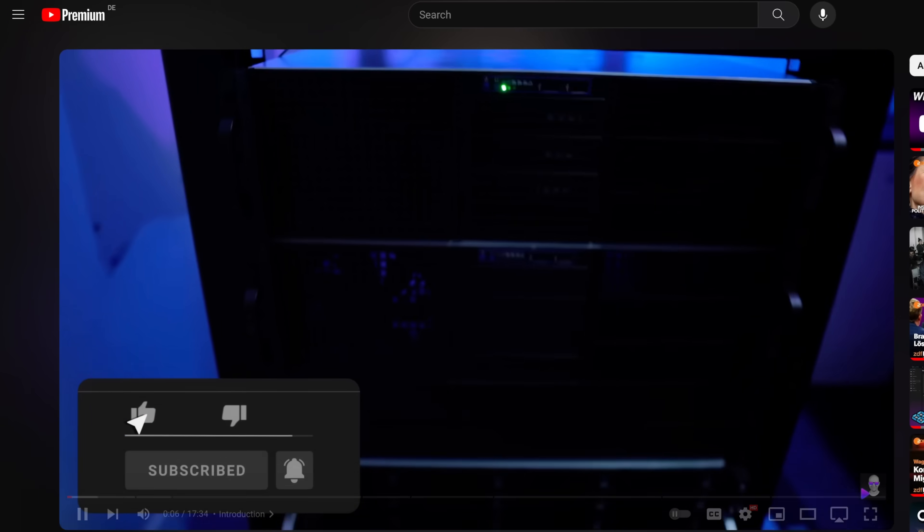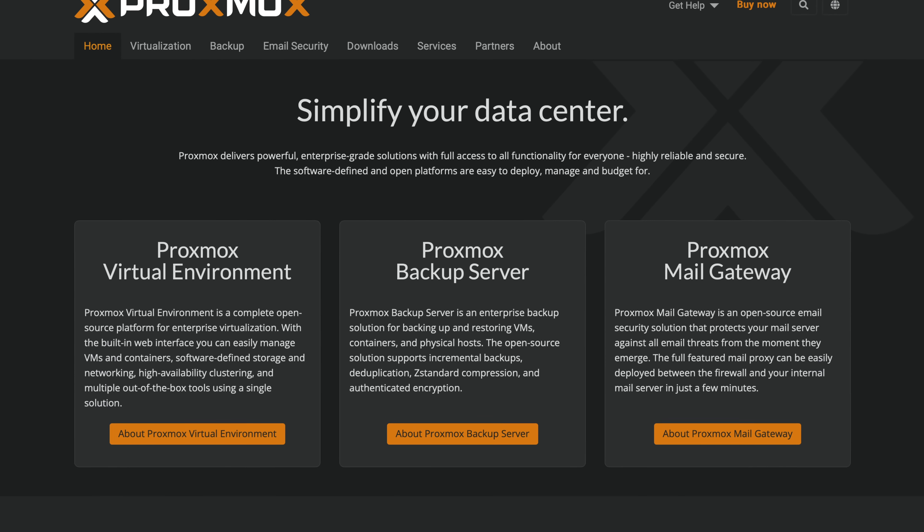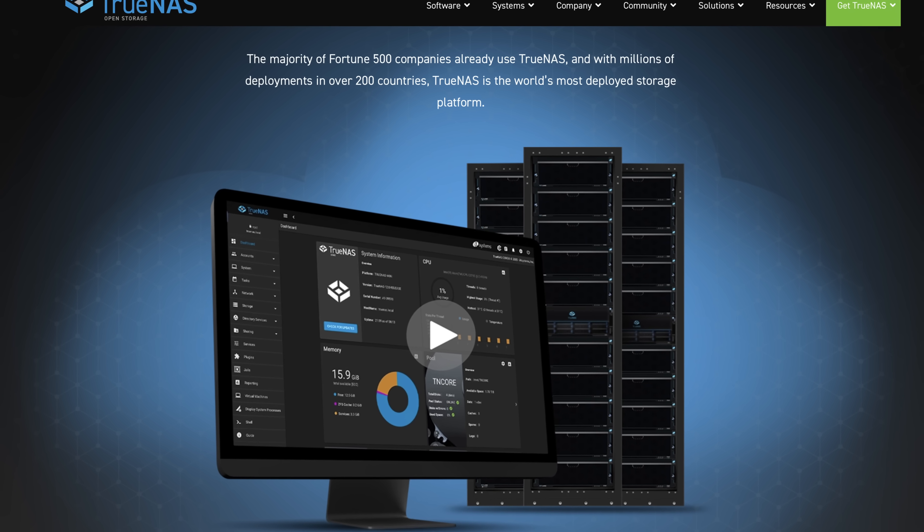I'd also recommend this to anyone who just needs one server right now, because if you're into home labs and experimenting, you often change things around — trying a different Linux distribution, deploying another server. Buying a second, third, or fourth computer really doesn't make sense. Always use a hypervisor operating system. I recently made a video on the best home server OS and concluded that either Proxmox — a great hypervisor platform for virtual machines — or TrueNAS Scale, a Linux-based NAS solution, are probably the best options. Both allow horizontal scaling by adding more computing nodes.